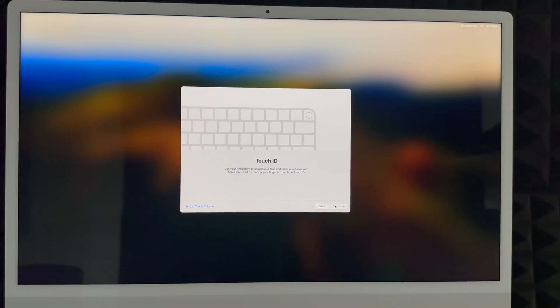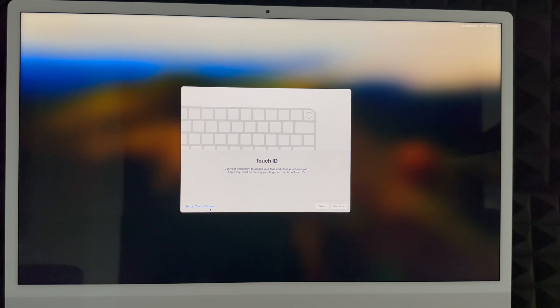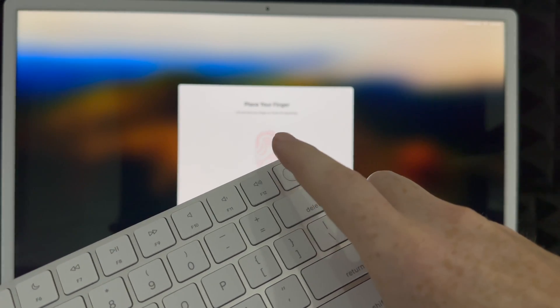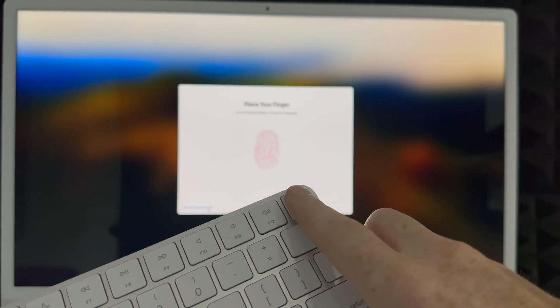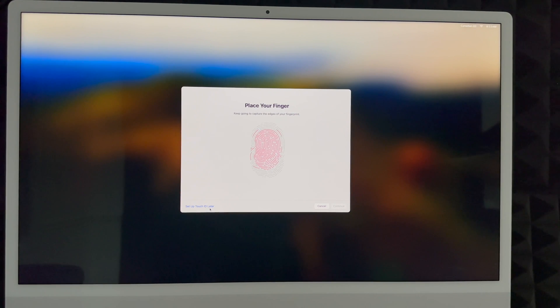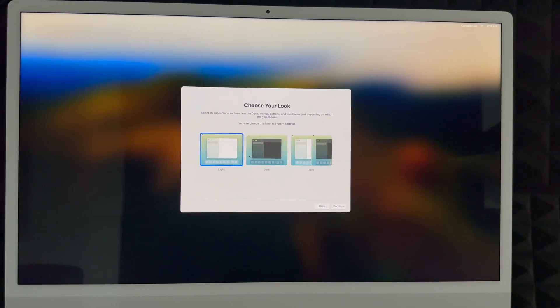Touch ID is on your keyboard — all new keyboards have this; older keyboards with older Macs do not. You can set it up now or later. To set it up, place your finger on the Touch ID sensor and tap it several times. You're just barely tapping it, not pressing down with a clicking sound. Keep tapping until it's done, then continue.